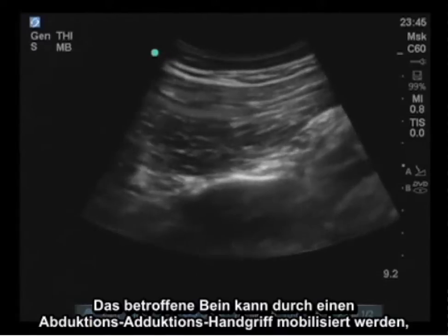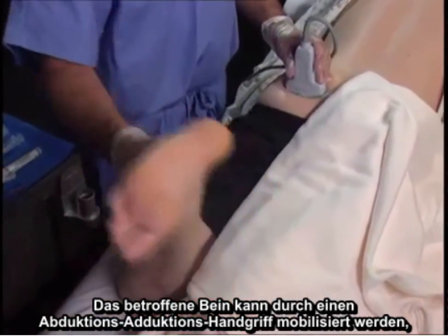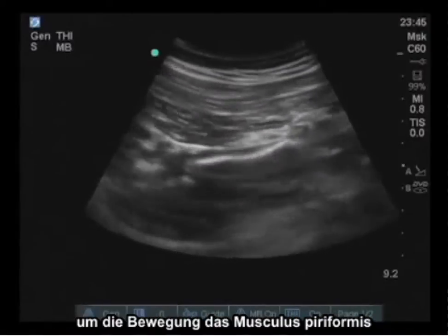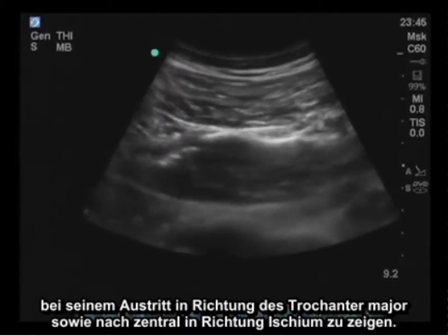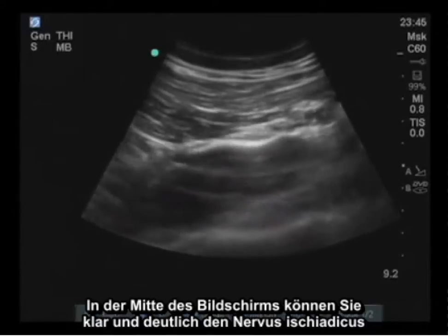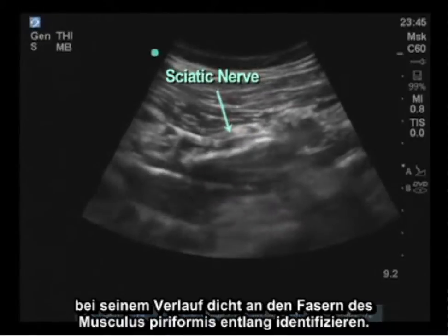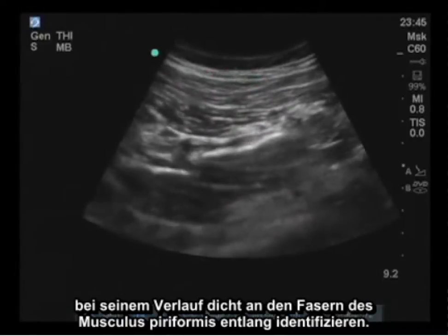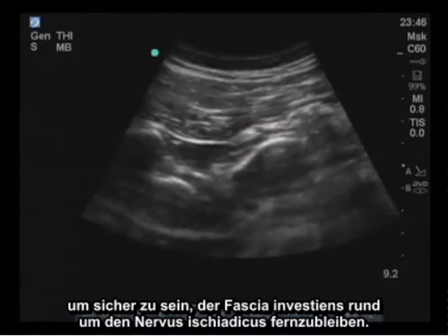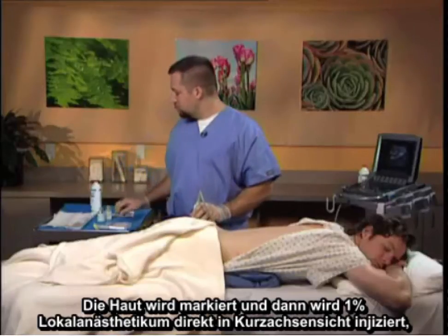The leg in question can be mobilized in an abduction-adduction maneuver, demonstrating motion of the piriformis muscle as it inserts out towards the greater trochanter and towards the ischium centrally. Clearly in the middle of the screen, you can also identify the sciatic nerve as it passes very close to the fibers of the piriformis muscle. A central point is identified, making sure to stay away from the investing fascia around the sciatic nerve.